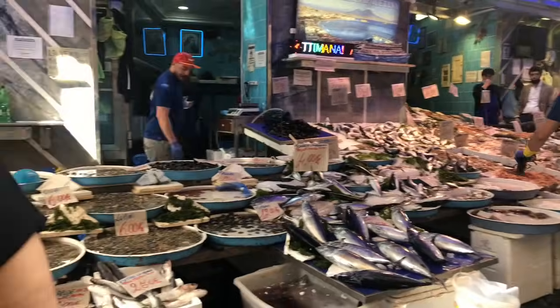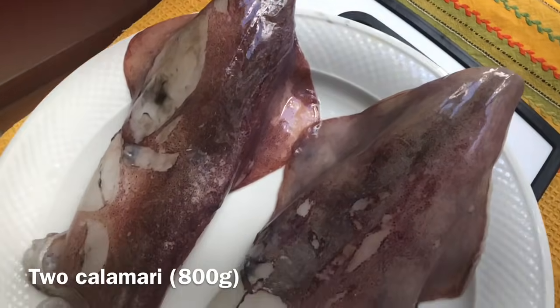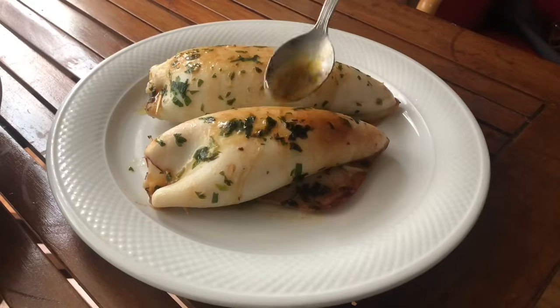Hello, my name is Alessandra and this is Cooking Vidale. I wasn't really sure what to cook today so I went to the fish market and I saw these cute little fellas and I had to get them. So today we're gonna make stuffed calamari.